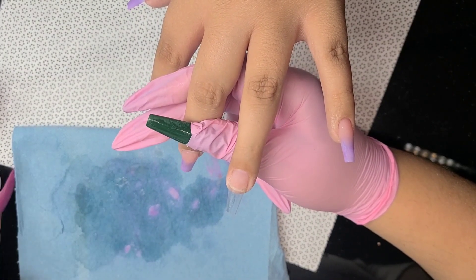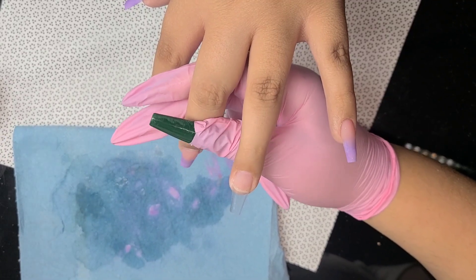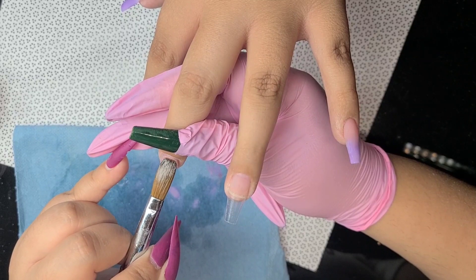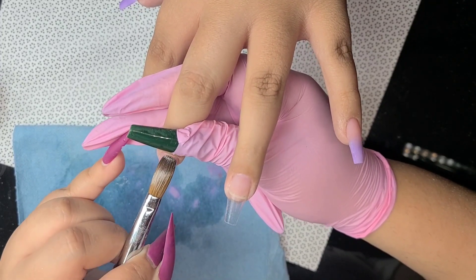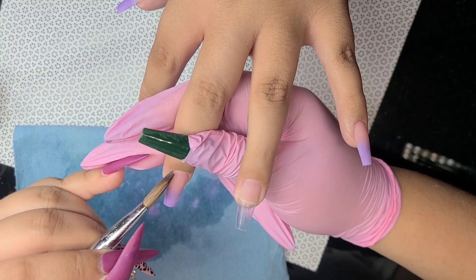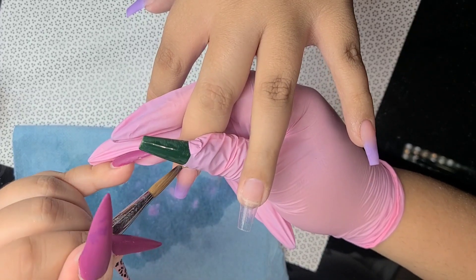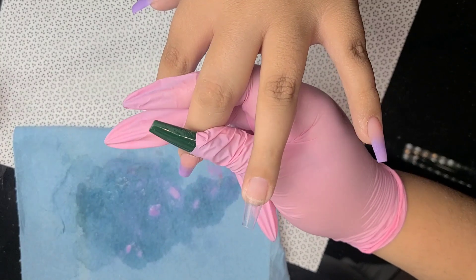Let me know in the comments if you like purple! I was totally supposed to do my own manicure, but I can't because I'm moving. I'm gonna be moving tomorrow — I'm excited! I'm excited to show you guys my new nail room when I get it put together, even though it's gonna take a little while.